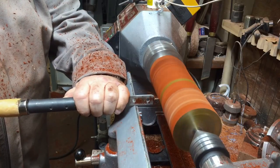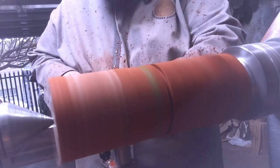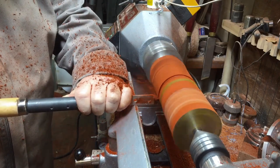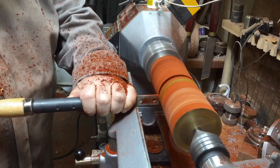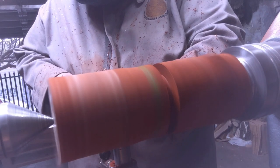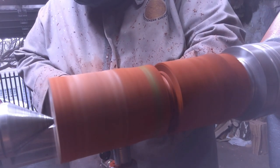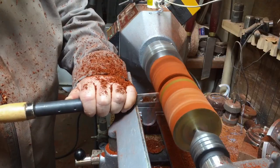If I had a bigger drill cap, it would probably be better. Now I decided to add another ring — a loose ring, but also out of gold — and let's see how it goes.